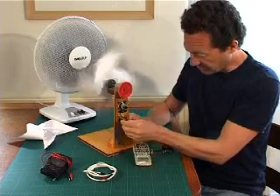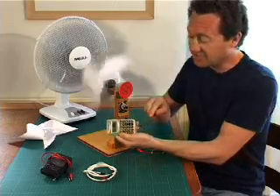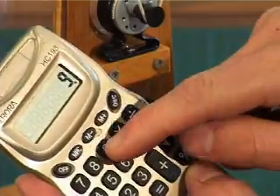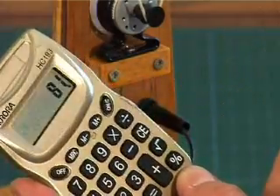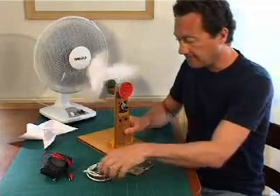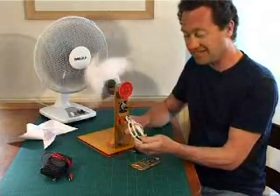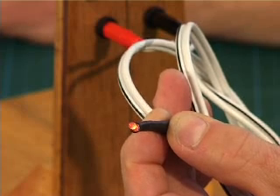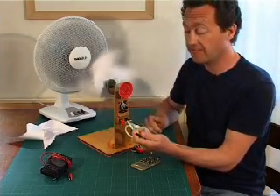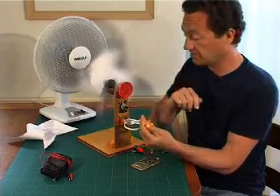Next, plugging in the calculator — yes, it works! Nine times nine equals 81. So we've got no batteries here; we're making all the electricity ourselves. Then the LED torch: yes, it lights — just about at first, but turning up the fan speed makes it brighter, as expected, because the turbine spins faster, turning the generator faster and generating more electricity.